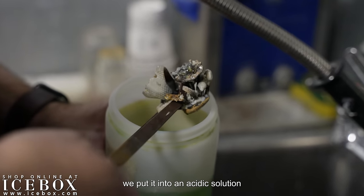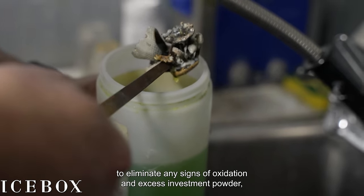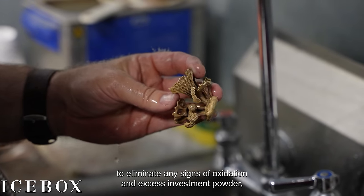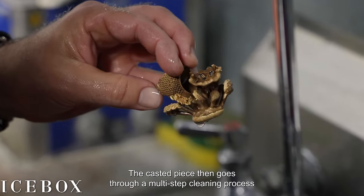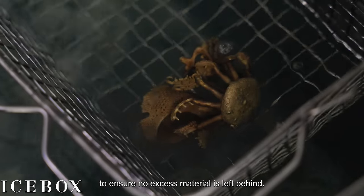Once the ring has been cast, we put it into an acidic solution to eliminate any signs of oxidation and excess investment powder, ensuring a clean surface. The casted piece then goes through a multi-step cleaning process to ensure no excess material is left behind.